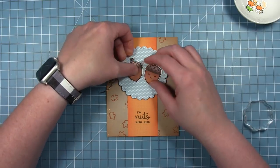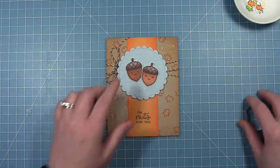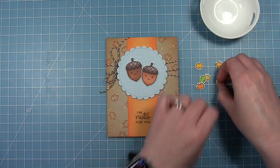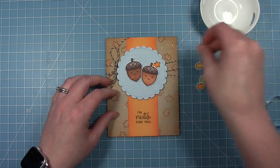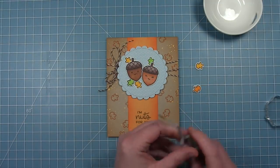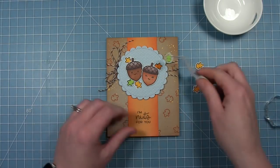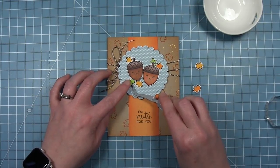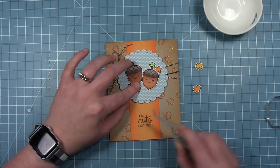I've got my big acorns and I'm putting some foam squares on them as well, just snugging them up against each other right in the center. I've also colored some leaves and cut those out with the matching dies, and I'll just decorate around the acorns filling in that circle a little bit more. I colored the leaves in oranges, yellows, and greens to add even more color to this card, then I'm adding them with a little bit of liquid glue and tucking them behind those acorns.